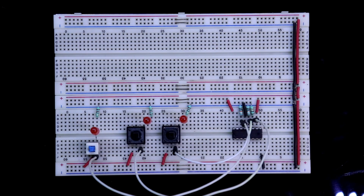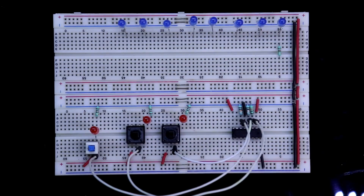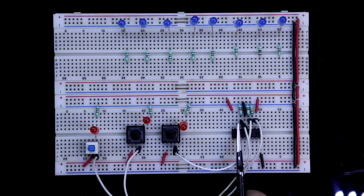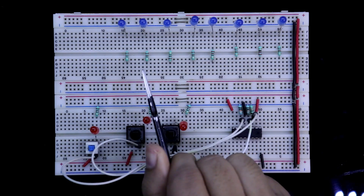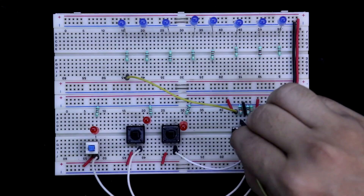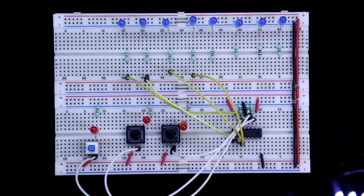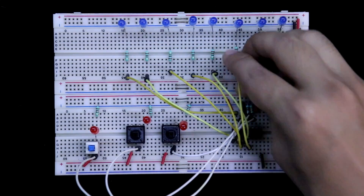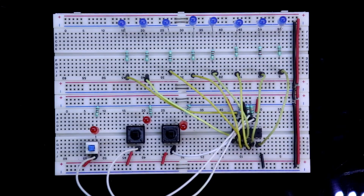Now we have to connect the outputs — the LEDs. The negative pin of each LED is connected to the negative rail, and with all of them we connect 220 ohm resistors. Pin number 15 is the first output, connected to the first LED. Pin 1 to second LED, pin 2 to third, pin 3 to fourth, pin 4 to fifth, pin 5 to sixth, pin 6 to seventh, and pin 7 to eighth LED. All connections are done.